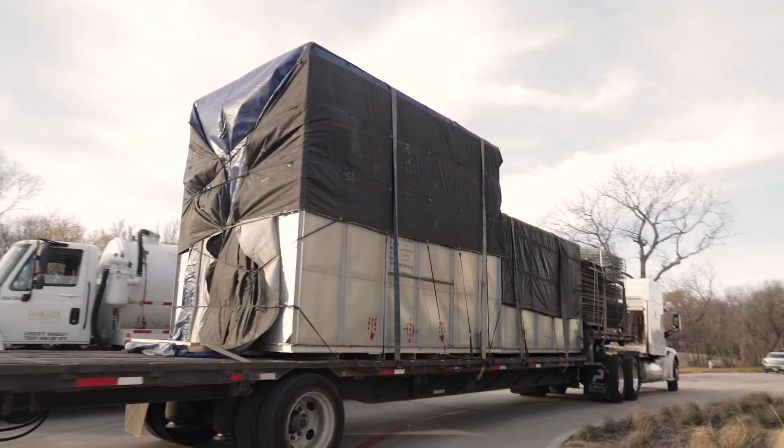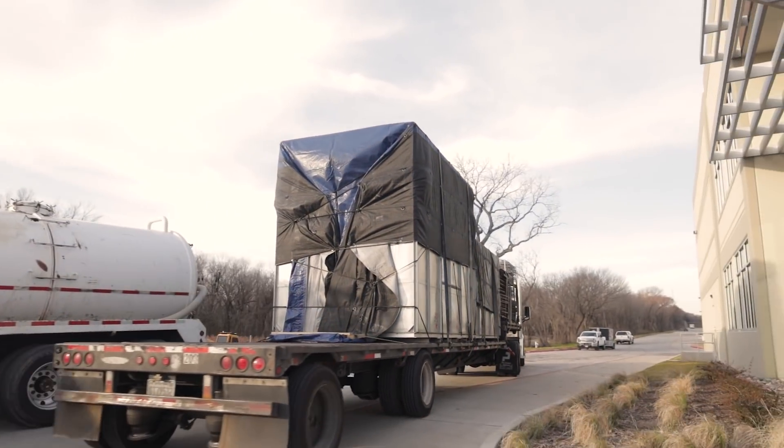What's up everybody, this is Titans of CNC right here in Flower Mound Texas. It is machine day again — we got a big old truck in the back and it's delivering a machine.